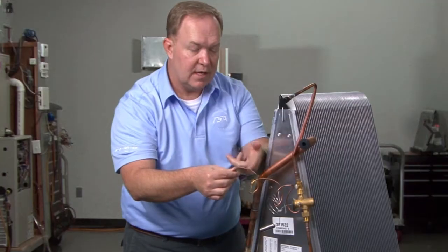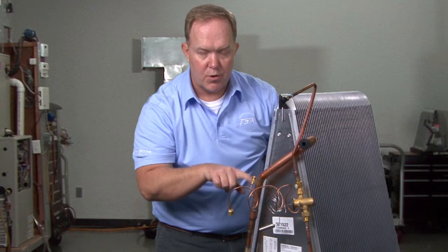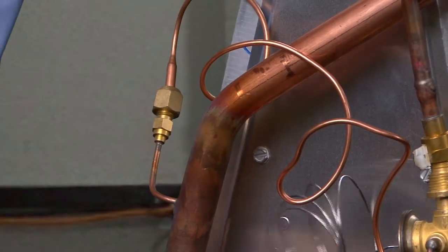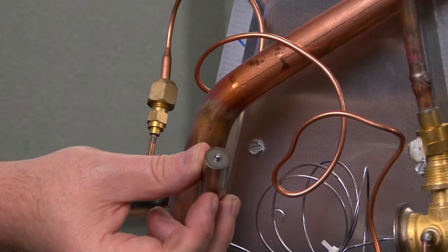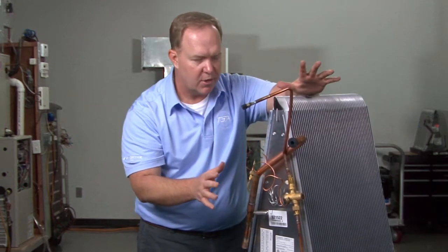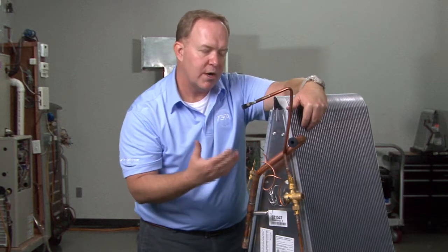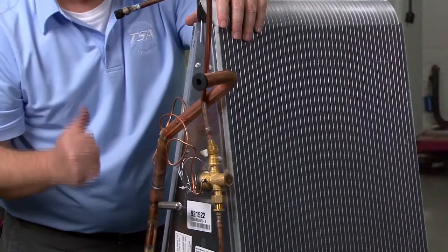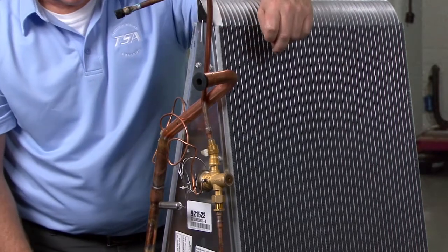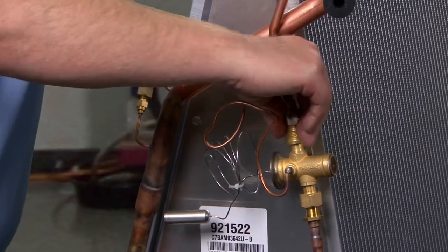You attach the external equalizer line onto the process tube coming off of the suction header tube, remove the schrader core out of that valve body, and then mount and clamp the sensing bulb for the TXV. The whole point is to illustrate just how easy it is to add a TXV kit to these coils — it's not a complicated process by any stretch of the imagination. If you have a factory installed TXV, all this will already be mounted for you.